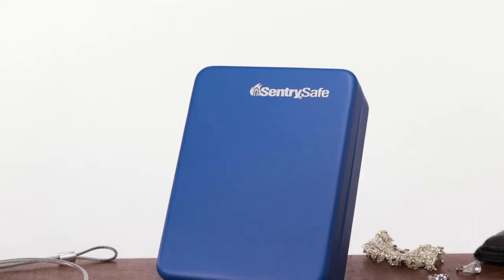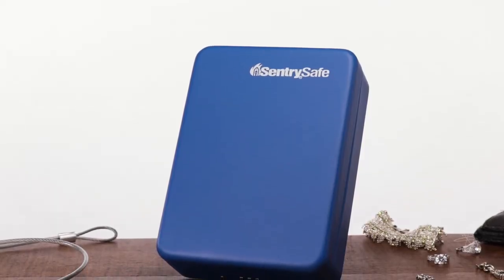Compact for storage, light for travel. Lock it up with the Sentry Safe Portable Lockbox.